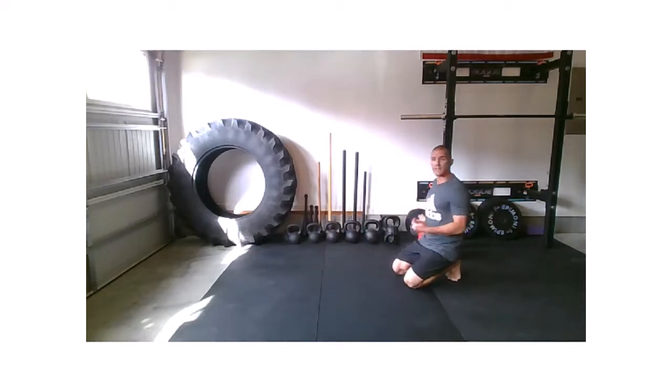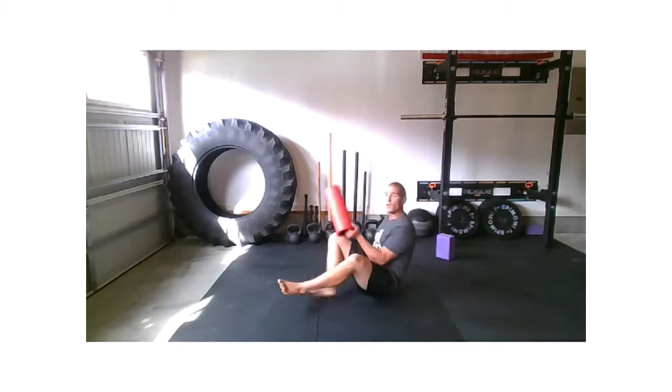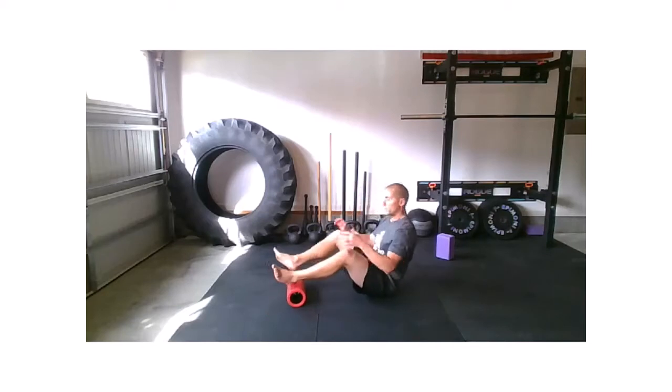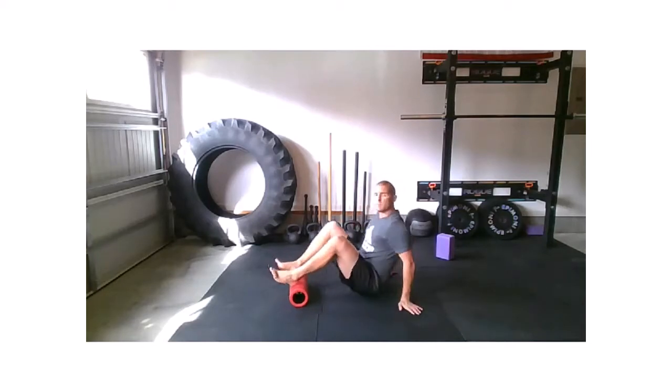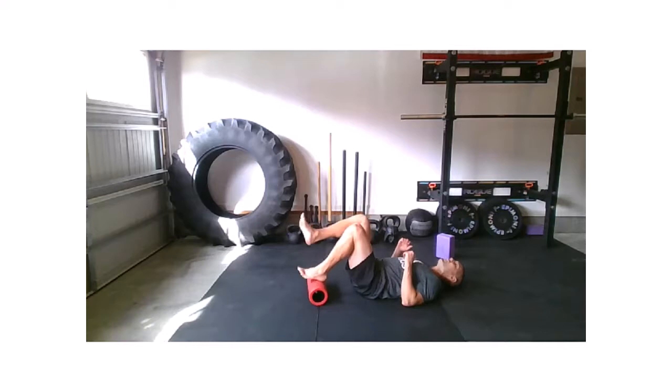We're getting rid of that tension at the bottom. Let's bring those feet out in front. If you have something to elevate your foot with, please grab it. I'm working with a barrel roller to add a little bit more tension to the hamstrings. I've got both feet on for just a moment, now I'm going to bring that right foot off — just three reps here.